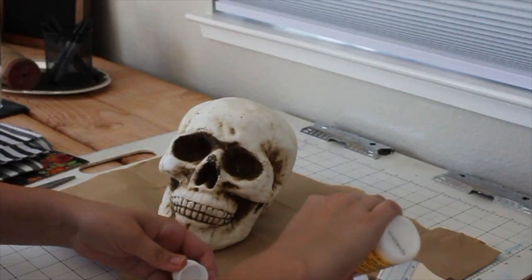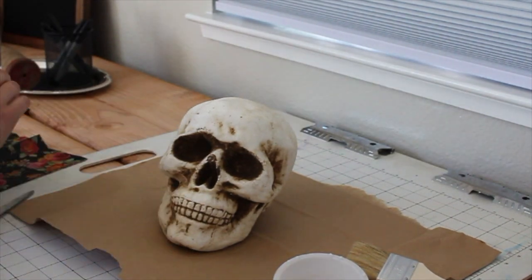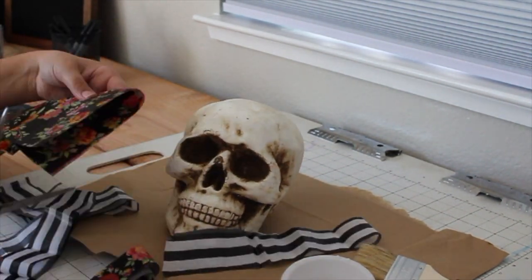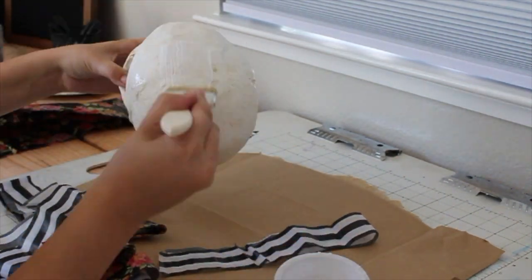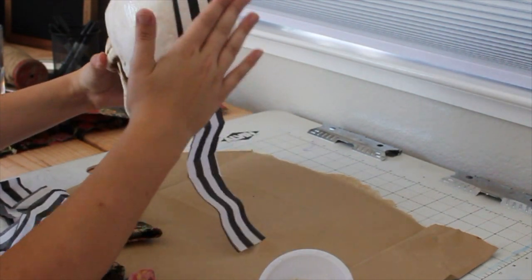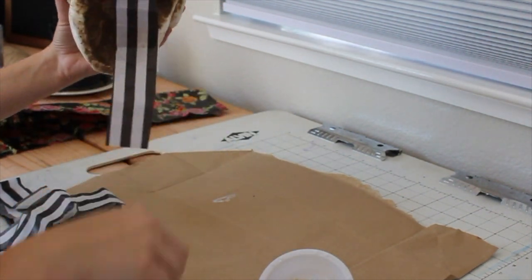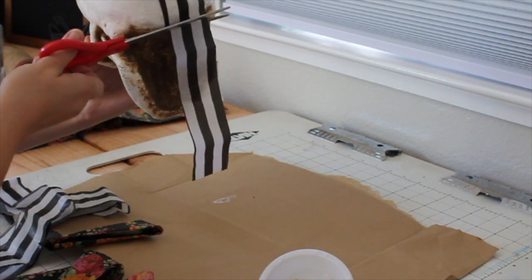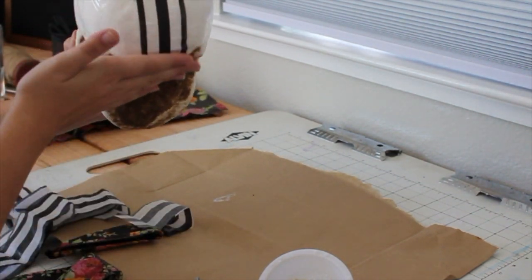I have two different types of paper. I'm going to cut my tissue paper into strips before I get started, and then cover the back of the skull with the Mod Podge. Then I placed my tissue paper strips and cut off the excess.